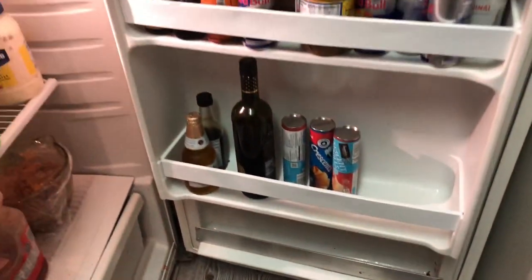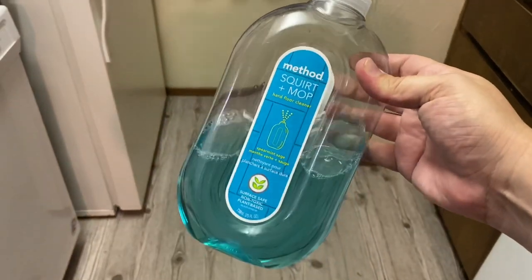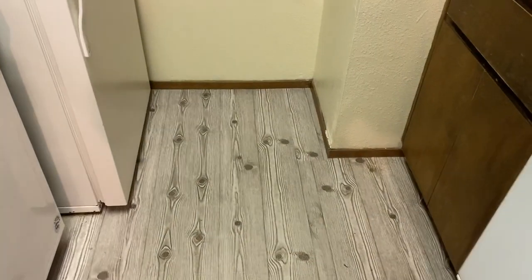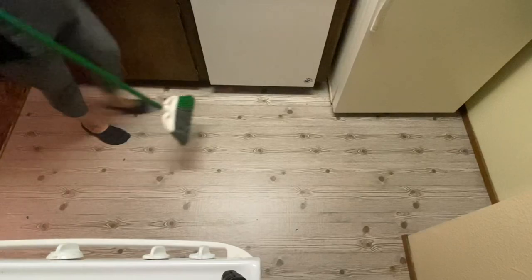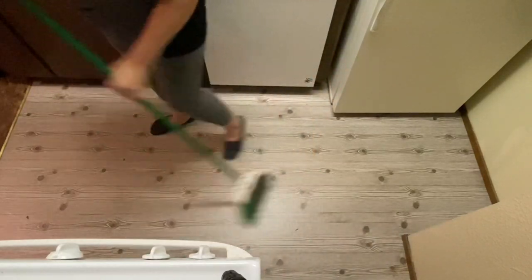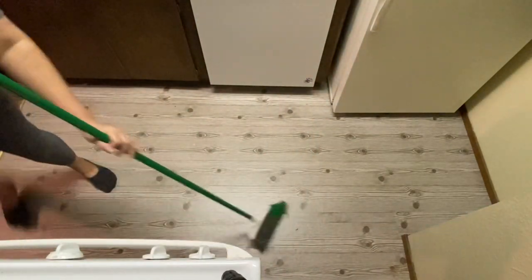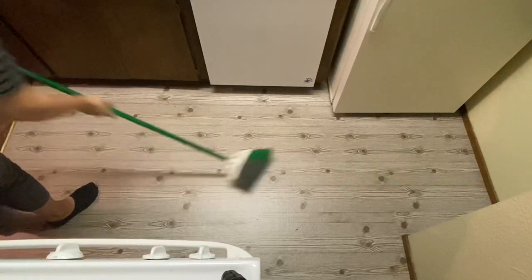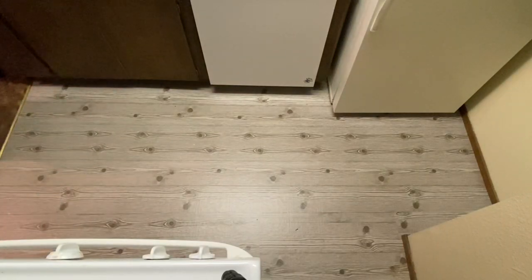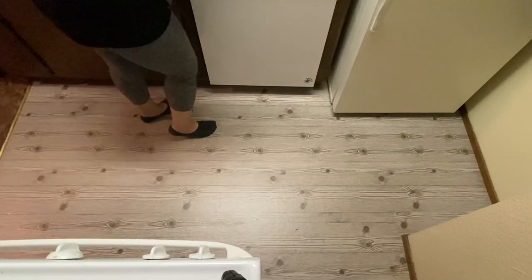Of course you're not going to want anything too sharp or abrasive around it, but I had a whole jar of jelly and spaghetti sauce jars fall and crack onto the floor and didn't have any problem cleaning it up. A lot of people are wondering if you can wear shoes on this — yes, I've worn shoes on it, my kids wear their shoes in here, and my son plays with his cars and toys on the floor. They're running in and out of the kitchen.